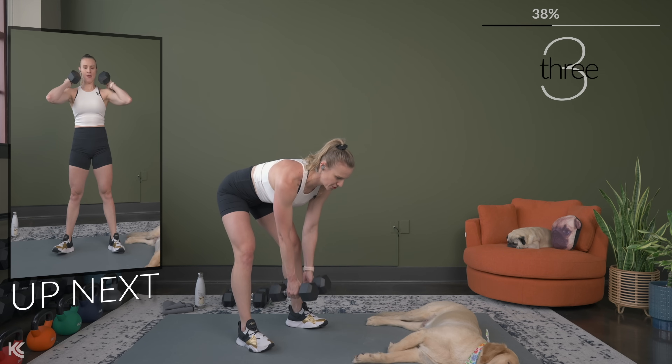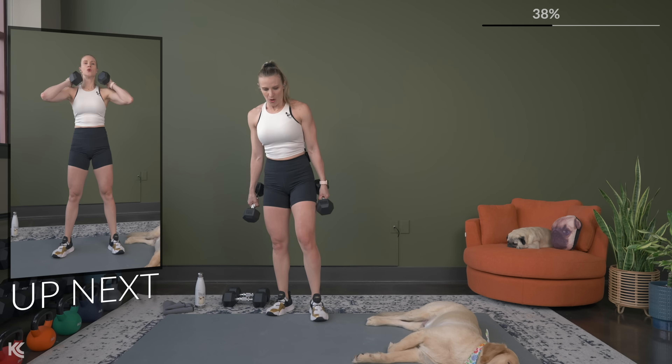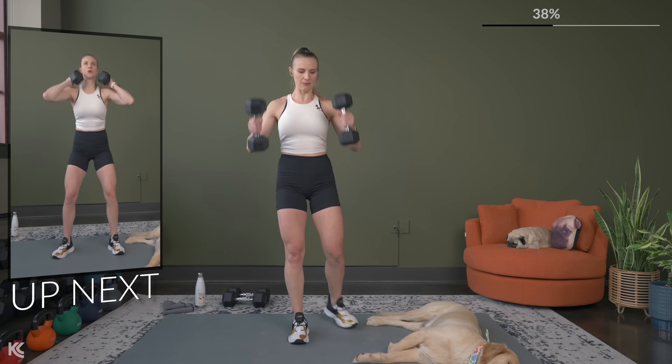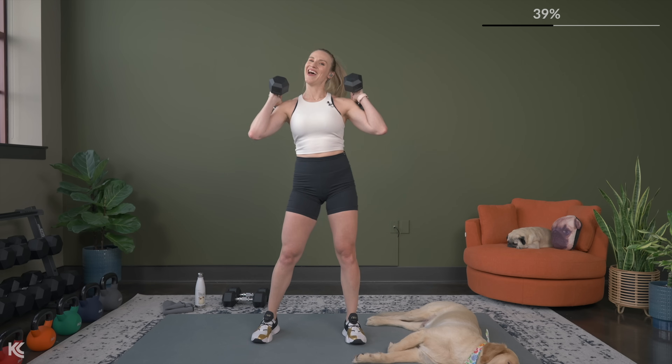Squat is next. Bring those dumbbells up, let's get ready. Weight stays in the heels, chest up, head up — and let's go.